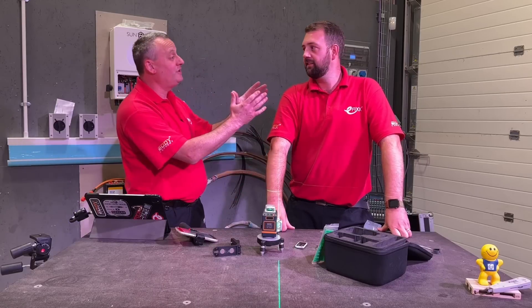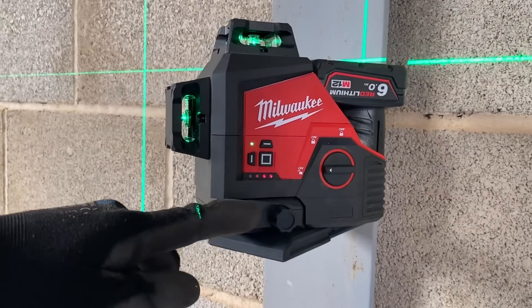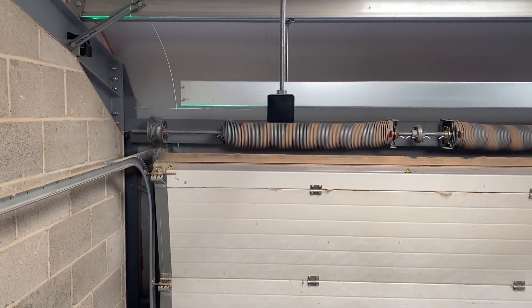Let's be honest Rick, to say you love a gadget and a tool is a massive understatement. And ever since Eddie turned up from Pegasus Electrical to install the trunking system here with his Milwaukee laser level, you've been trying to get your hands on your own.